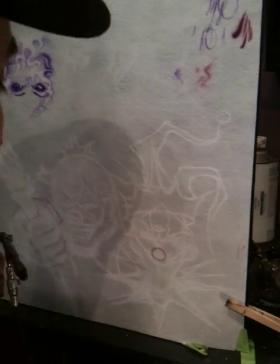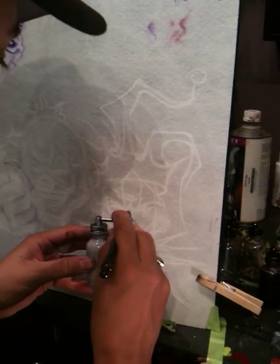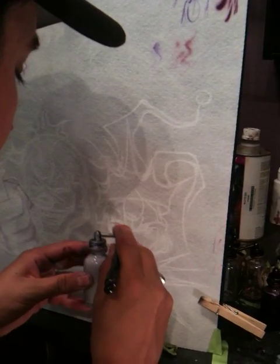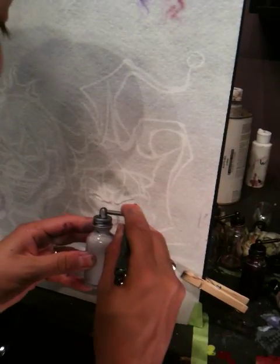So let's go ahead and start knocking these shadows in. I went ahead and started out first with white just to define all my detail and my shadows.